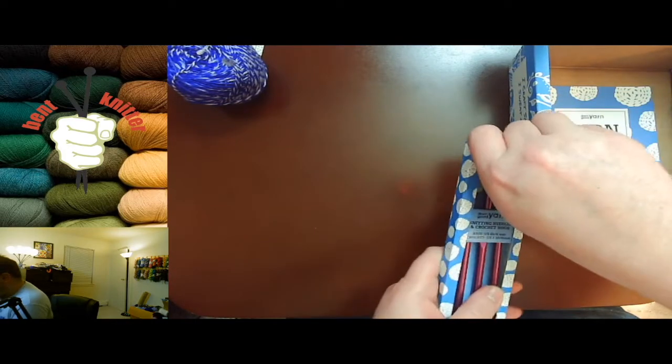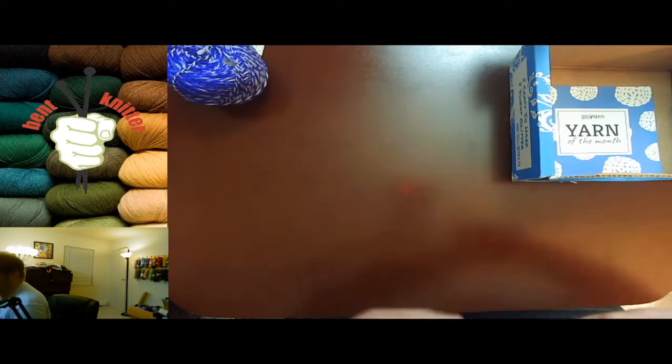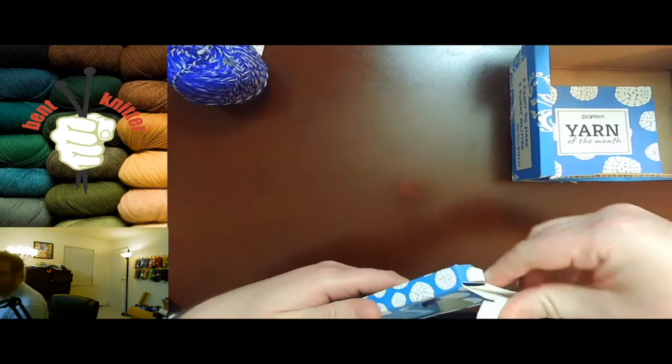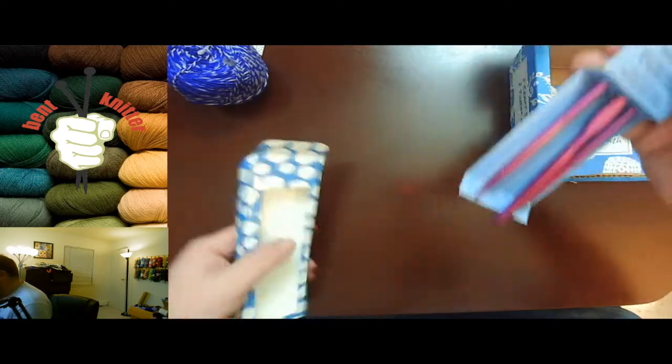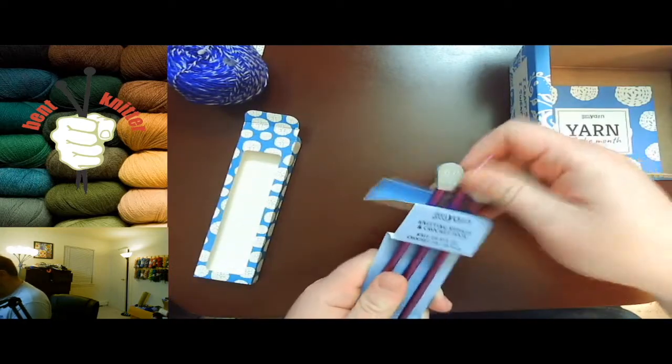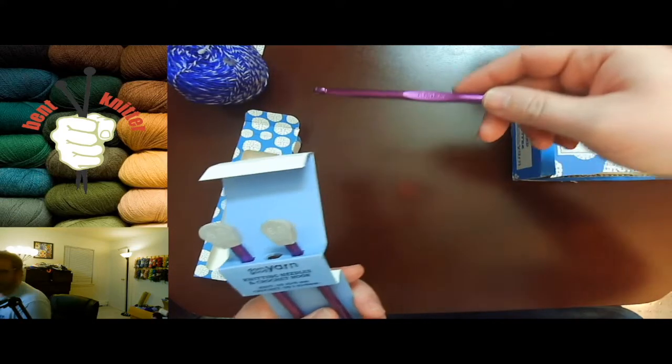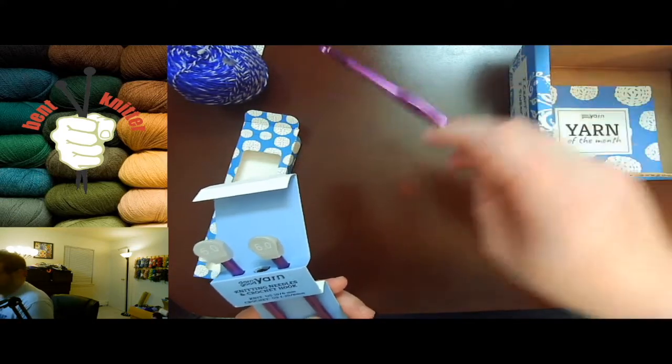What else do we have? We got needles this month — let's take a look at these really quickly. It's kind of nice that they sent both a crochet hook and a needle. We're very purple this month, which is awesome. This is a six millimeter crochet hook.